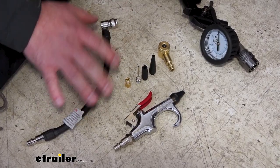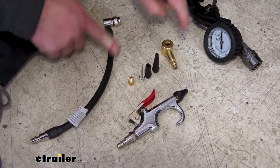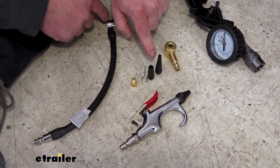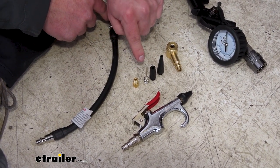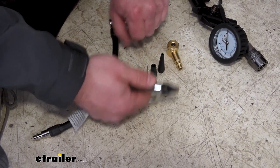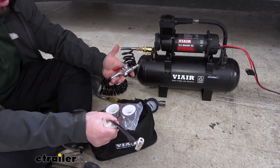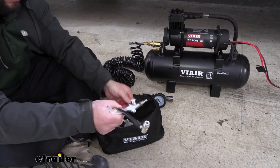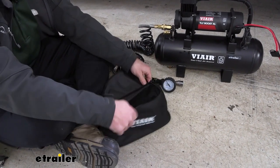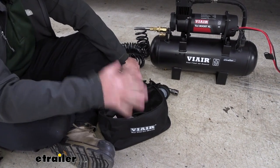Speaking of accessories, I just want to show you all the ones you get with the compressor. We used the standard air hose at the Schrader connection. There's the Presta valve adapter. There's one that's going to be used for beach balls or rafts for the pool. You've got one that's good for football or soccer balls. And then you even have the air gun here — that way you can help clean up your garage and blast air to clean. You also get a bag that comes with it to hold all the accessories together, which I like. They're all stored in a zipped-up bag, and you can even fit the air gauge in there as well, so it's all together when you need it.